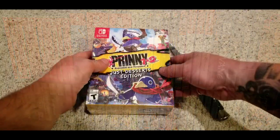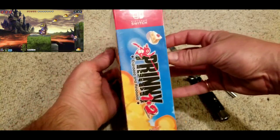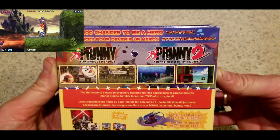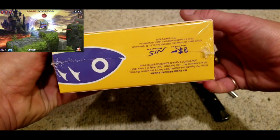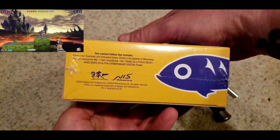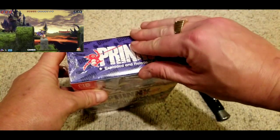Alright, let's unbox some stuff. So the first game we got to unbox is Printy 1 and 2: Exploded and Reloaded, and this is the collector's edition — it's called the Just Desserts edition. You know, everything's in there: art book, soundtrack, there's a cool little poster. My buddy Dan from Rebel Gaming Club has got this one coming to him, he's excited about this game. But I didn't pre-order this one — let me tell you how I got this one.